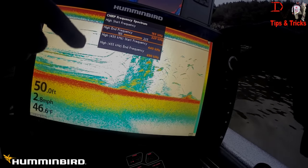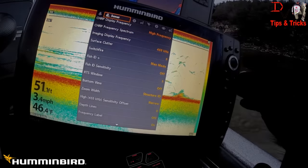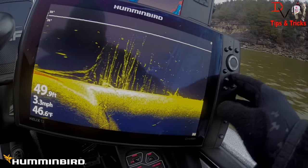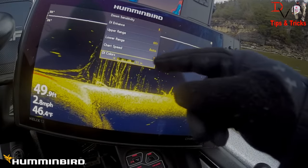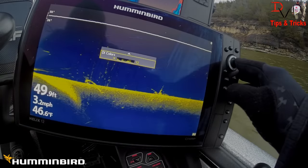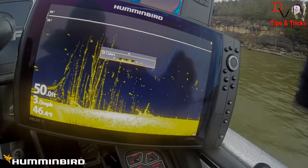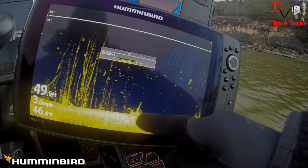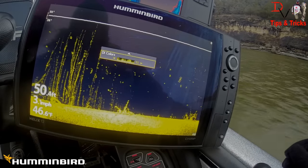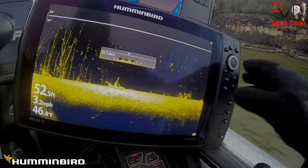And if you were running the 455 — and I'll show you some of that quickly here — that's the big difference. We're just going to run through the menus here. You have your down imaging. I've been playing with this a little bit. This is one of the really cool color palettes. I've kind of fallen in love with number 11 because it really helps me see the difference in detail. The red is going to be a little bit harder stuff. I've actually seen fish showing that little bit of red, which makes it easy to see them.